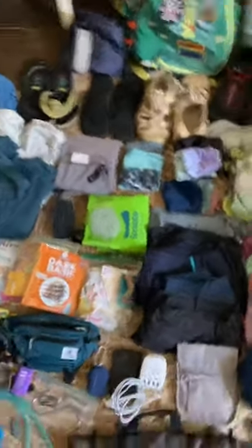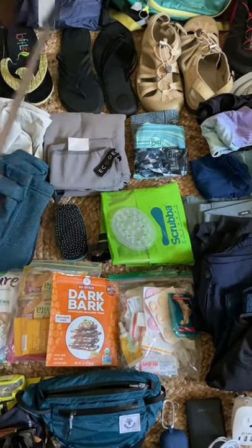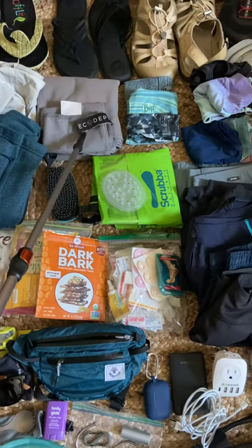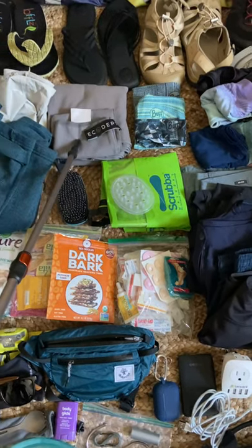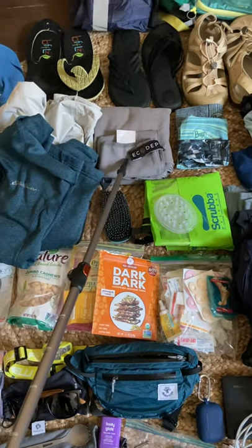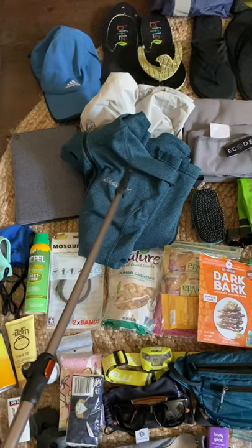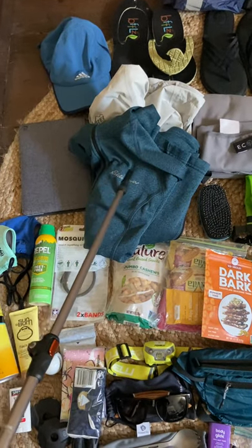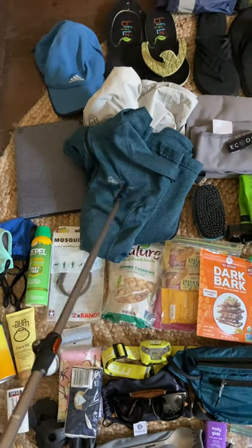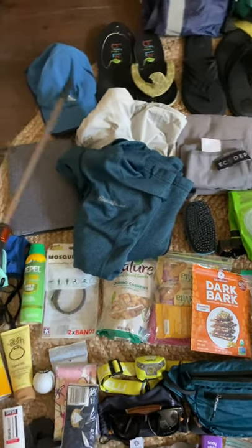Two quick-dry towels — this is the full-size one, and this is a mini one I'll clip onto my pack for when it's hot so I can wipe off my face and keep sunscreen and sweat out of my eyes. This is my lightweight Eddie Bauer fleece — I've discussed a lot of these items in my Camino gear video. My same REI super-lightweight rain jacket — those clothing items didn't change.